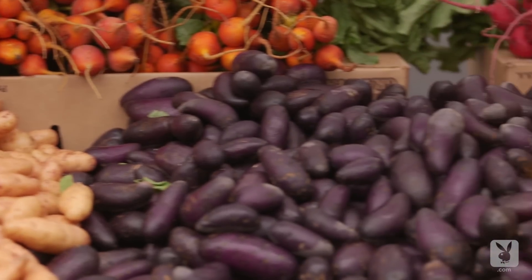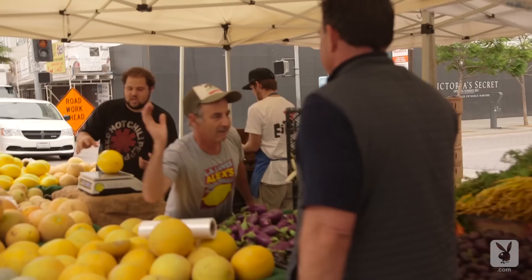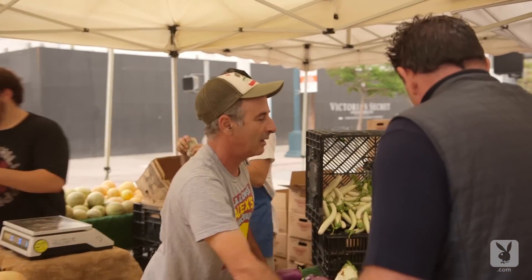My name is Josiah Citron. I am the chef owner of Melis Restaurant in Santa Monica, California. Santa Monica's Farmer's Market is probably one of the first and one of the greatest markets in the country. I have been going there since before I even got into cooking, with my mom, back when it started. My family has always been big proponents of getting fresh ingredients from the farmers who grew them.